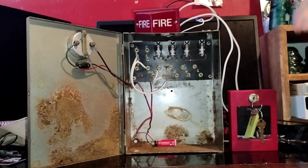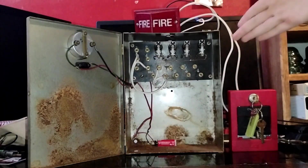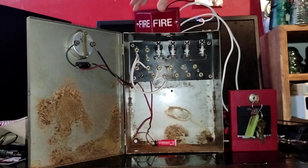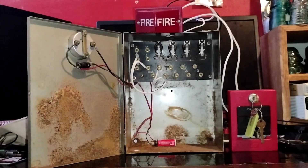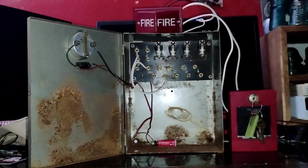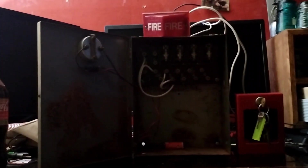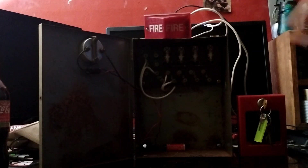We only have one pole and one fire alarm device on this panel. The battery's pretty dead, so the 204 is not going to illuminate that much. But you can turn off the light here and turn off the flashlight on the phone so we can see the 204 illuminate.